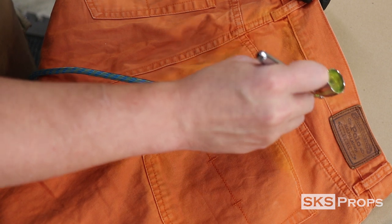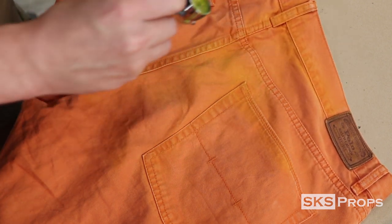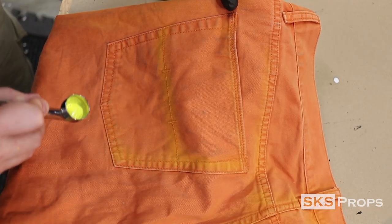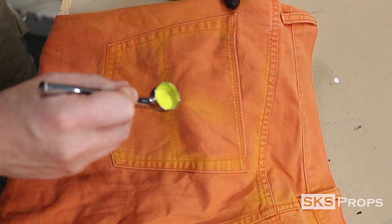On your first pass, try not to add too much pigment to the cloth. You can always go back and add additional layers as you see fit. After the yellow highlights have been applied, I then start to go in with some transparent Createx orange.